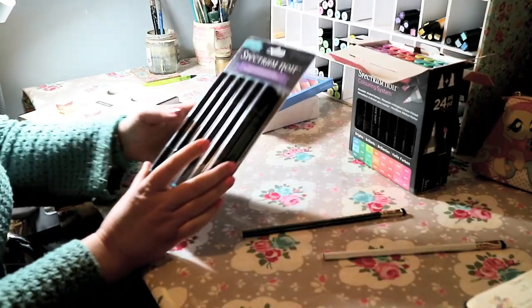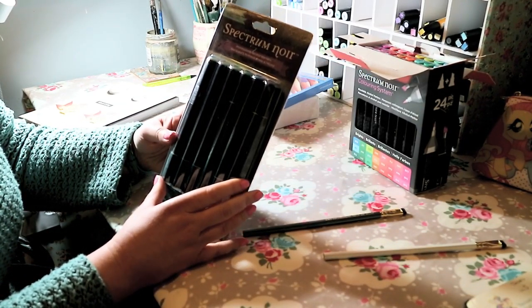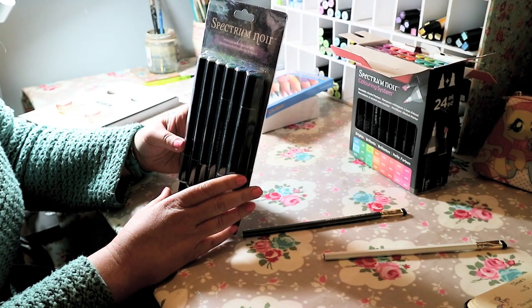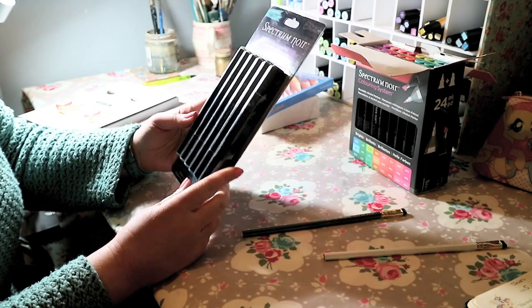Lastly for markers, I asked for the turquoise set of Spectrum Noirs because I use those sort of colours a lot. These are the BT 1, 2, 4, 5, 7, and 9 - you get 6 in there and they're really affordable.